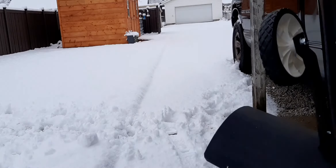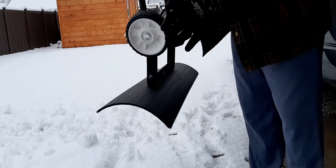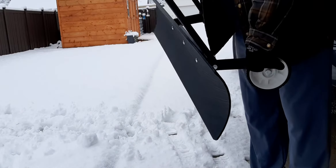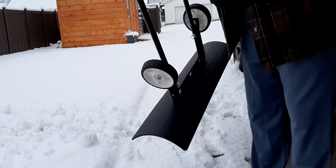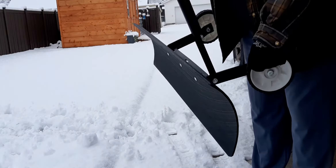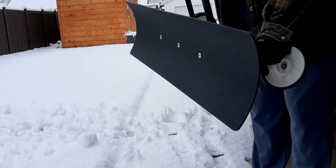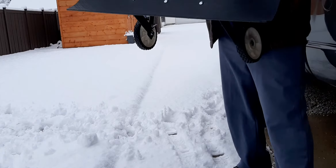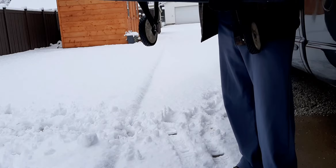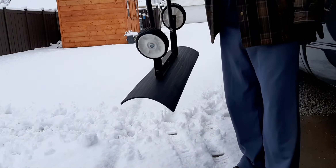First of all, we'll go over the build of this thing. To me it feels pretty cheap — the materials are kind of just all plastic. There's no metal on this, so yeah, the blade is all plastic and it's got some cheapy wheels on it.